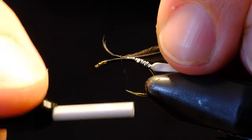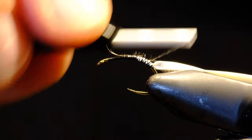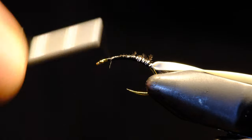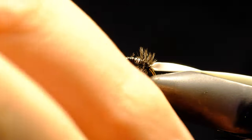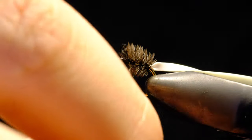Then we'll add our ostrich herl in gray. Once we're happy with it, we'll go back up the shank with the herl — slow touching wraps — and we will go a little past the point of the hook.